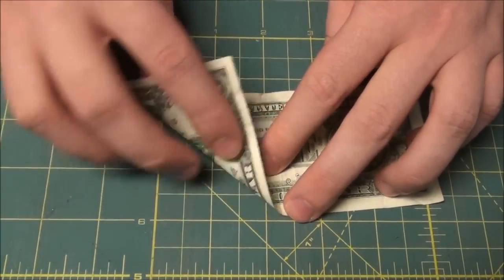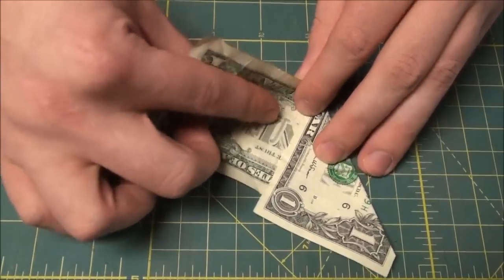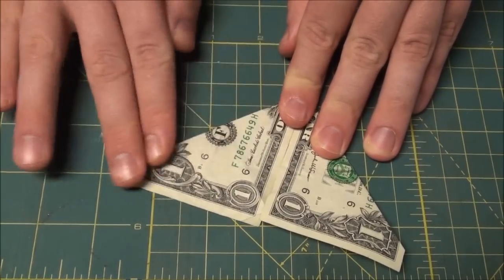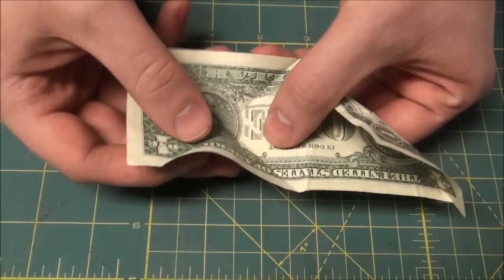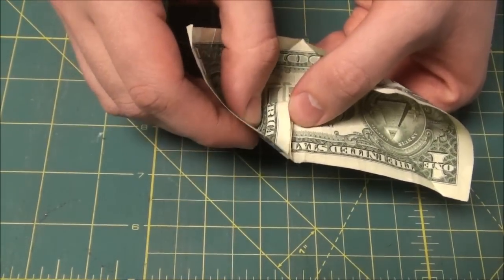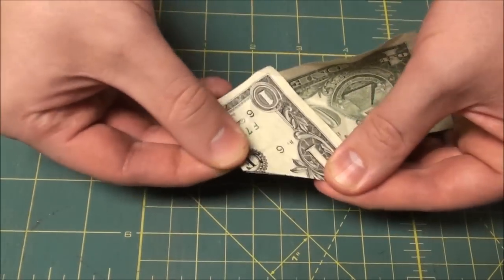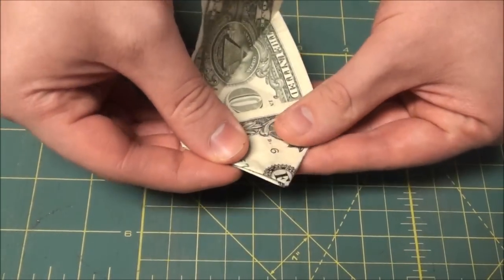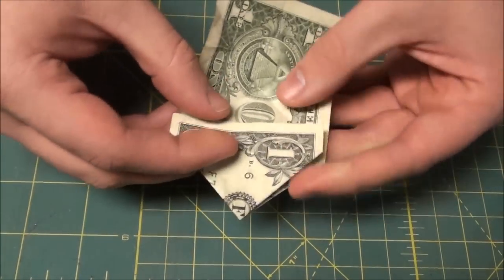Unfold, then do the same thing in the opposite direction. Fold to the center and crease, then fold to the center again and give it a good crease. Next, we're going to reverse these folds and make a nice little triangle — just reverse that. Same thing on the opposite side; sometimes you can just push it in and smash it flat. Now you've got a nice point on there.